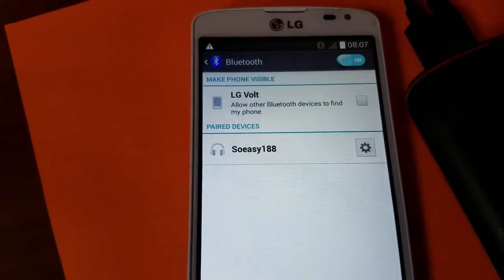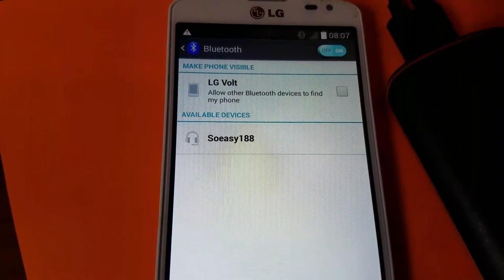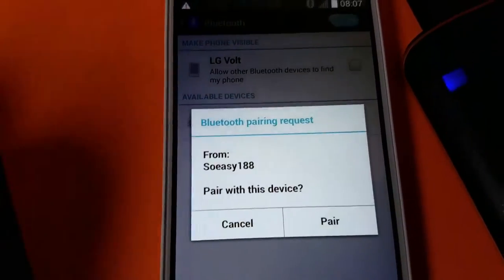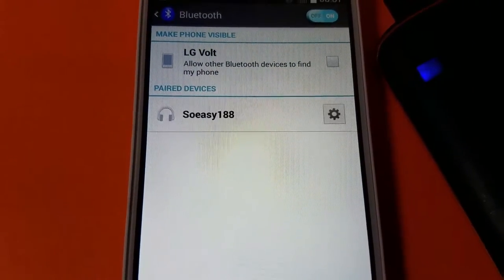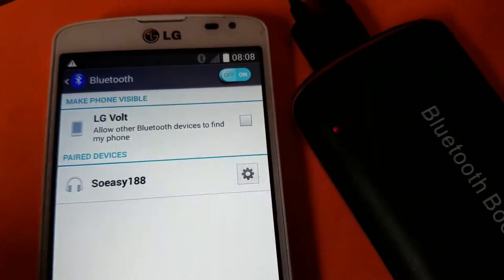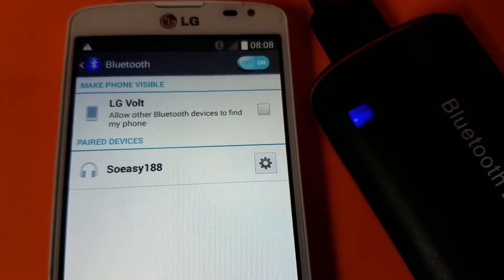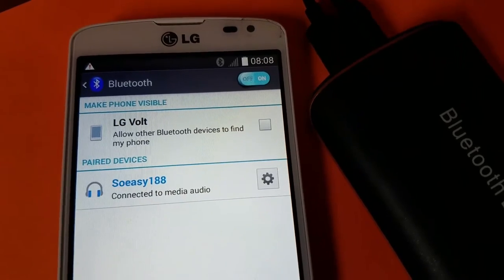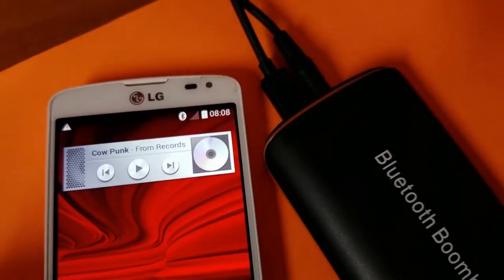Now we're going to try to pair it. Let's turn my Bluetooth device on — this is always so hard to do on camera. It pops up... connected, disconnected. It does stuff like that sometimes. Let's try to pair it again. Still trying to pair — you can see the light flashing. Come on... connected! There we go.